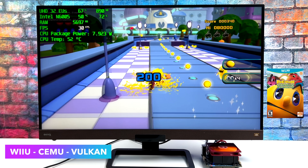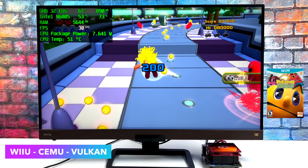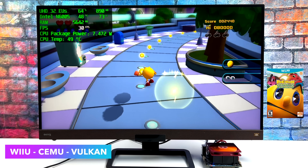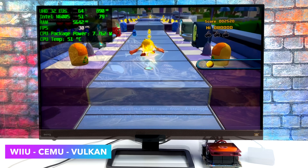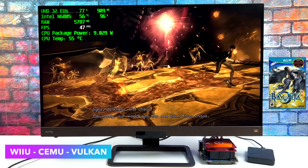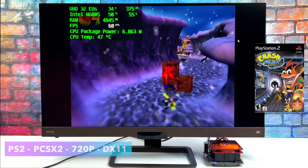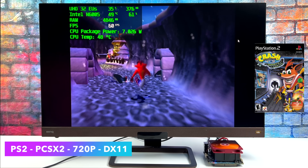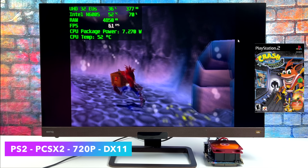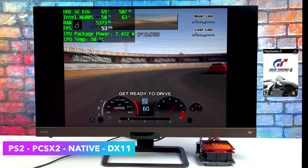I also tested Wii U emulation using the Cemu emulator. For easier-to-emulate games that run at 30fps or don't take a lot of CPU power — like Pac-Man — it handles them pretty decently. But just like Dolphin, you will run into games that won't run at full speed. Bayonetta 2, even with the resolution dropped below 720p, just isn't going to do it. For PS2 using PCSX2, Crash Bandicoot: Wrath of Cortex at 720p DirectX 11 performs great, but Gran Turismo 4 fell on its face just like the other higher-end emulation.